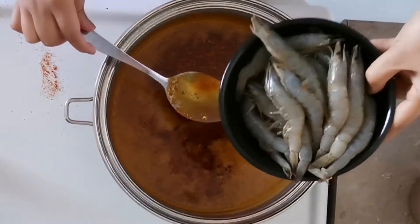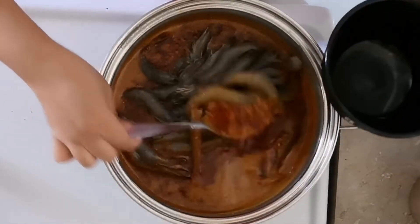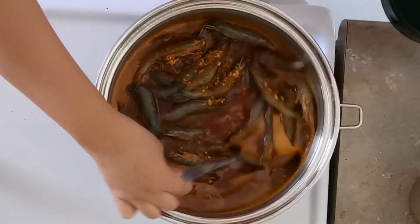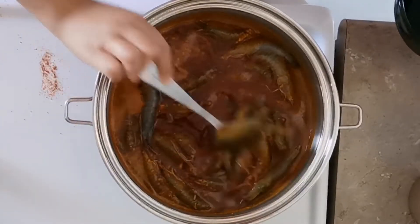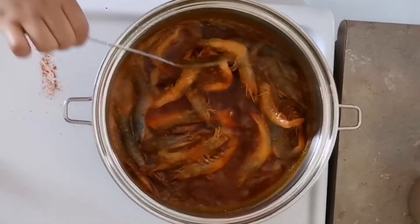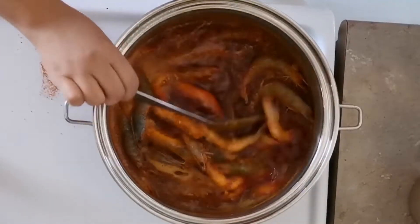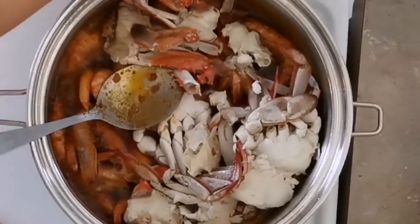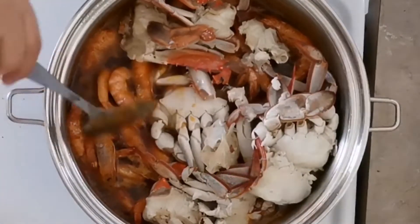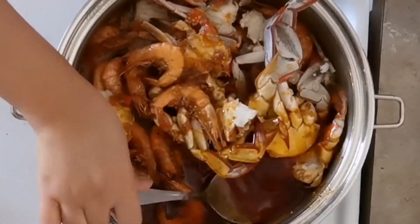Now I'm putting in the shrimps — these are already cleaned and washed. Just stir them into the sauce. Once they're almost half cooked, start putting in your crabs. Stir everything together with the shrimps and make sure everything is coated with the sauce.